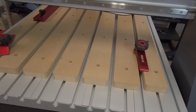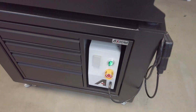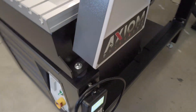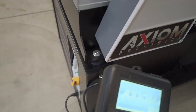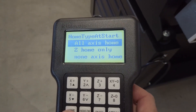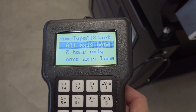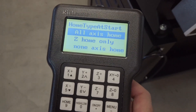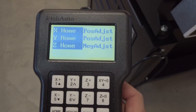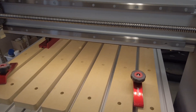Let me turn this thing on for you. It's really simple — you just turn the unit on and it goes through a power-up procedure on the handheld device, showing you a percentage. When it's ready it'll say 'All Axis Home.' You want to do this every time you turn the machine on — just bring all the axes home by highlighting it and hitting OK, and the unit will go to the front-left position.